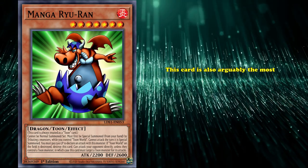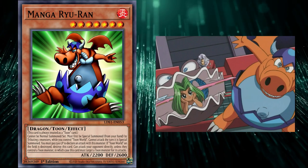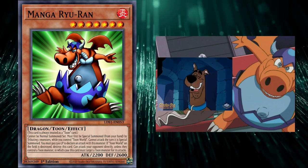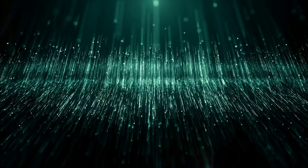This card is also arguably the most cartoony of the Toon monsters, and in the anime when Manga Rua is summoned, the monster has a giggle that is alarmingly similar to Scooby-Doo. Unfortunately, I can't really show the clip or audio, but if you google Manga Rua's giggle in the anime, I'm sure you'll be able to find it.